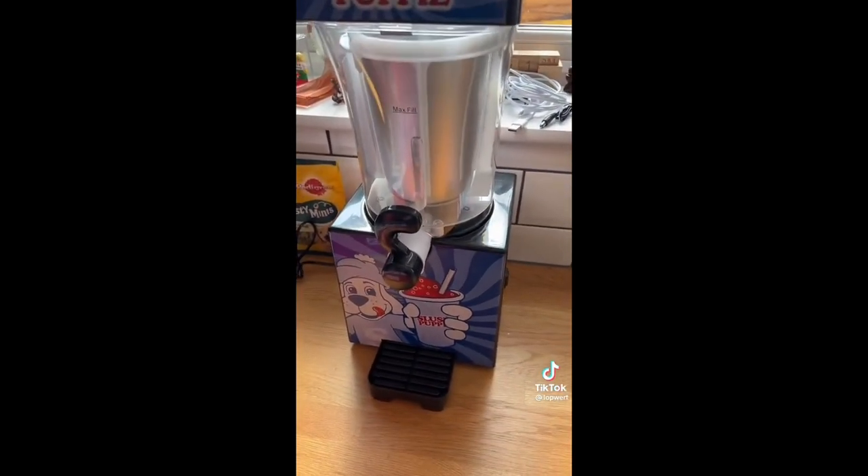Oh my God! Let me get it out. This is the best thing I've ever bought — like literally the best thing I've ever bought. Right, let's get it going.